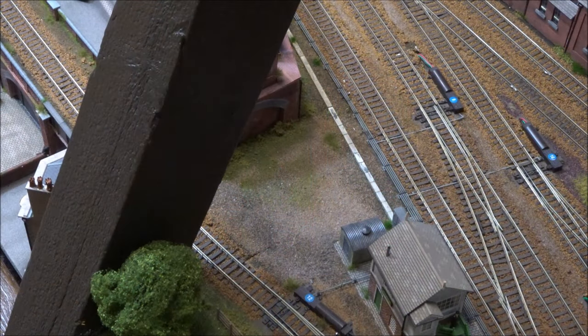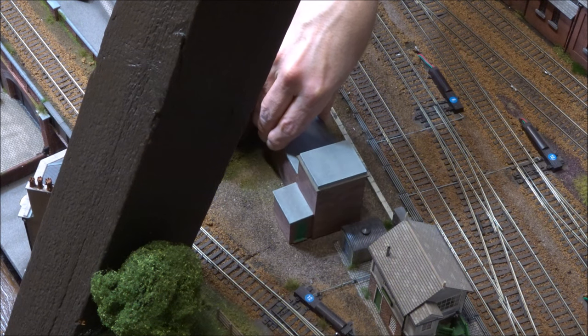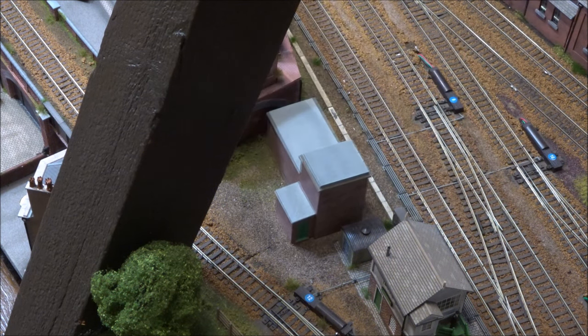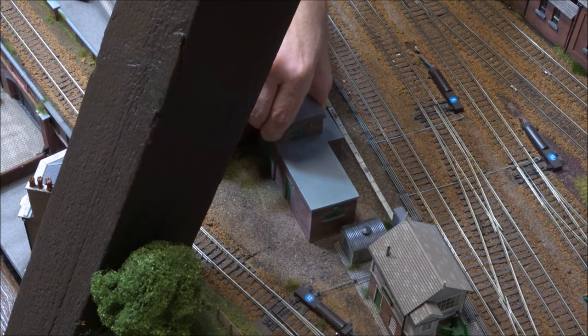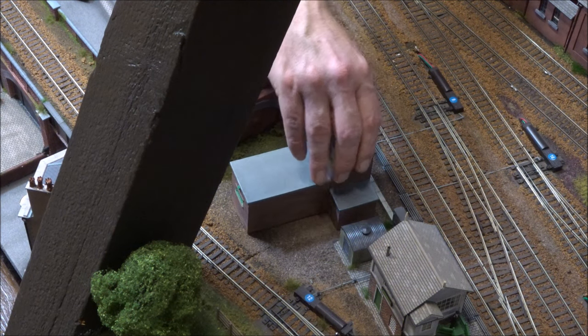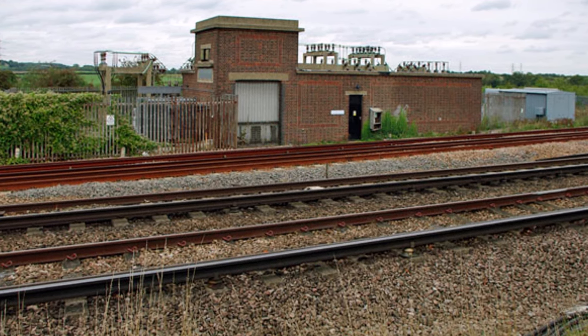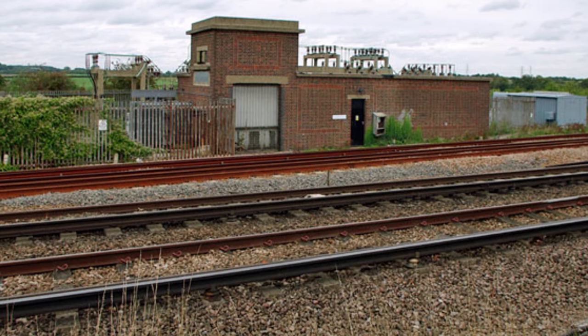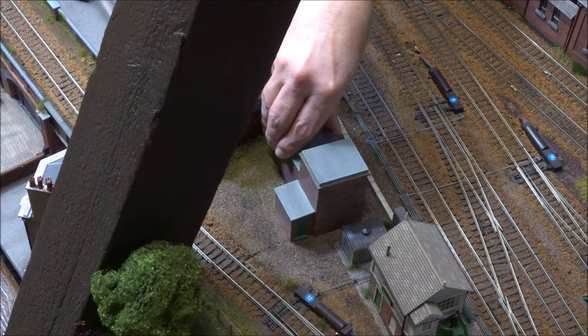This little area of wasteland on my layout just next to Melchester East signal box is just the right spot for this substation and should fit quite nicely. I noticed from the photograph of the real thing that the side of the building with the large doors — presumably to enable moving large equipment in and out — was facing the line side, so this was the way I decided to position the model on the layout.